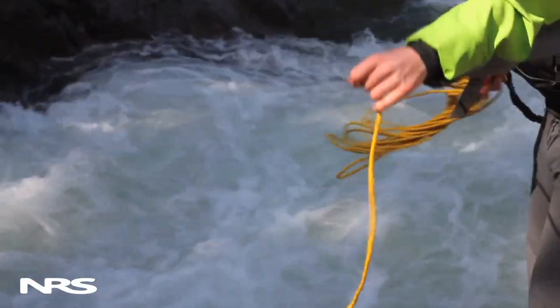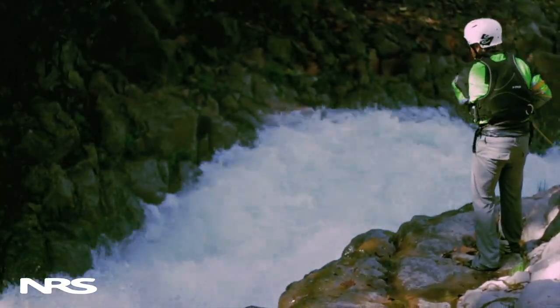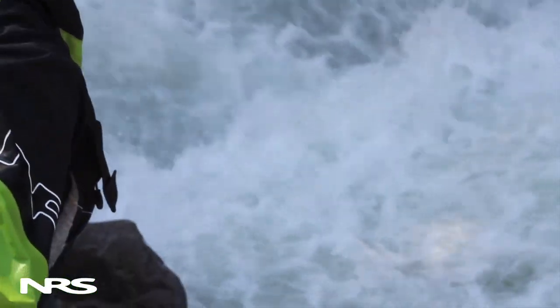Butterfly coils can be an effective method, but there's another alternative known as the true method, or the Thompson Rivers University technique. The true method provides a fast, simple way to get your second or third throw out without risk of your rope becoming tangled or bunched.